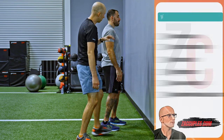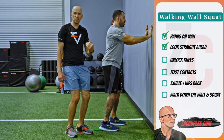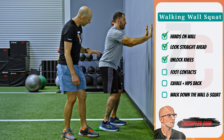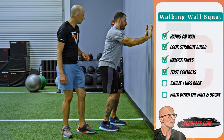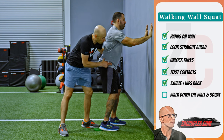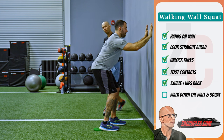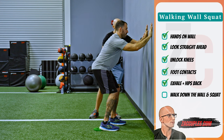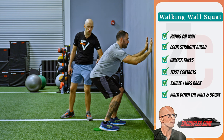I'm going to have Tony put his hands on the wall and look straight ahead. Step one: unlock the knees — soft and lazy. Step two: get those foot contacts, weight through the inside heel and base of the big toe. Then take a silent breath in through the nose, exhale, push into the wall, and push your hips back — knees shouldn't move. From here, slowly squat down while walking your hands down the wall. Don't go too low or Tony will round through his lower back.